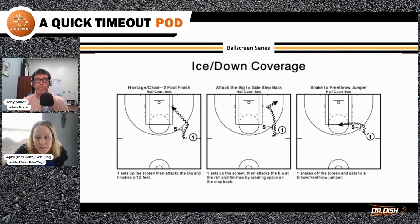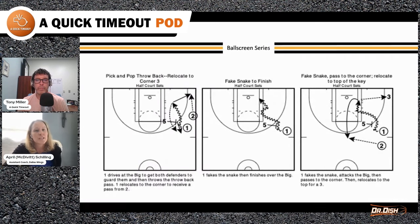Next one is a pick and pop. X5 is getting two people to guard on this left diagram. You're working on that overhead pass or even a behind-the-back pass, depending on the skill level of the guard, and then relocating to the corner for a shot.